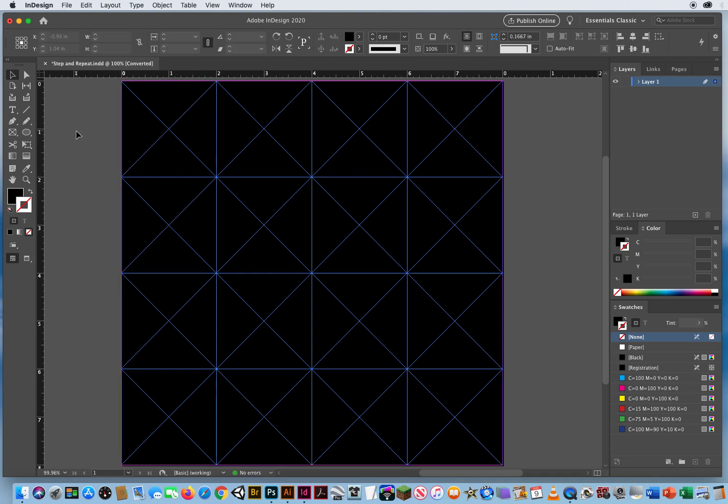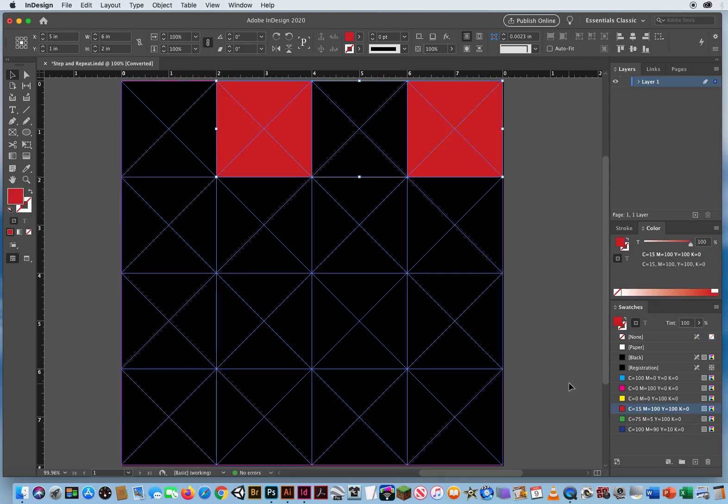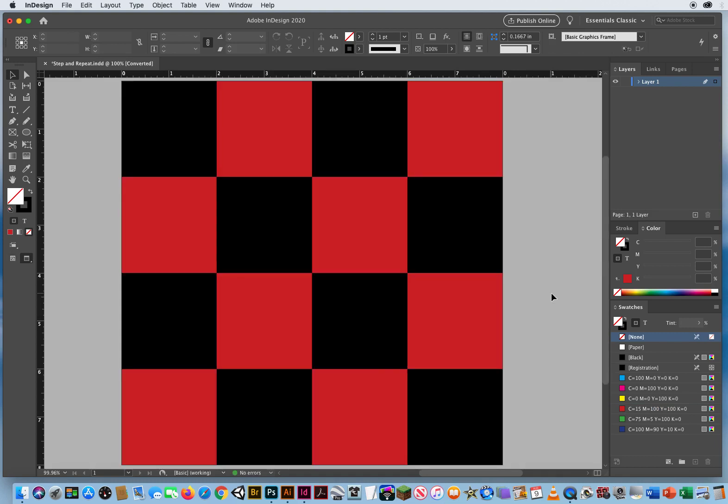Now I click outside to deselect them all, then fill every other box. I'll click one box, skip one, shift-click the alternating boxes across each row, click the fill and fill those red. I go row by row, shift-clicking every other box and filling them red. Hit W for preview, and there is an instant checkerboard grid layout. I only had to draw one square and use the step and repeat shortcut.